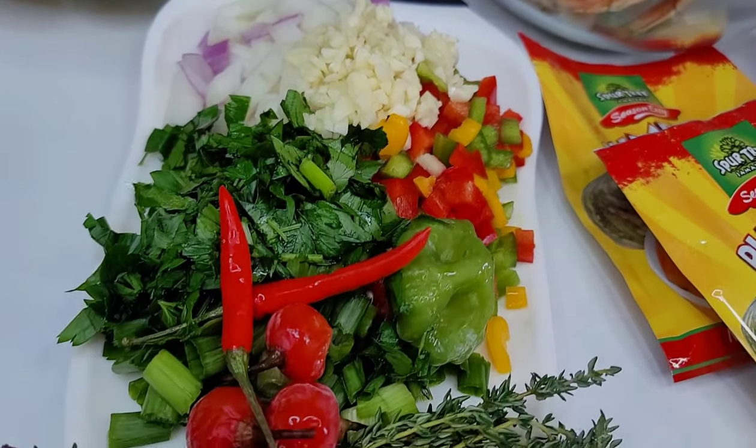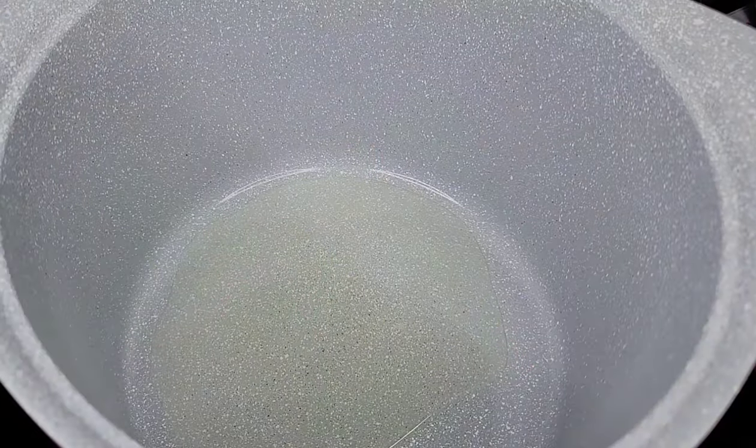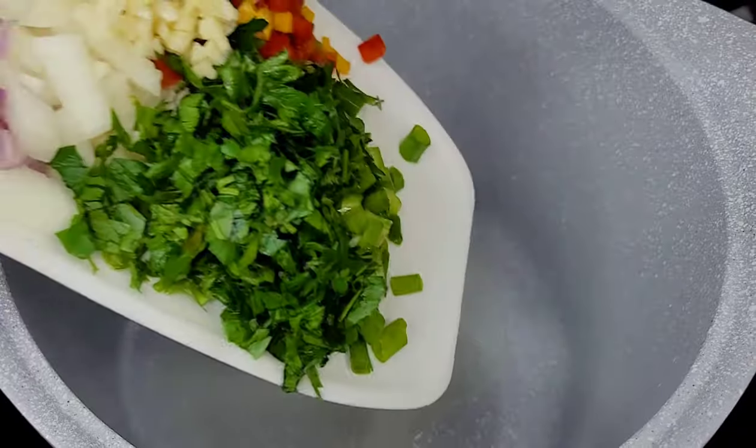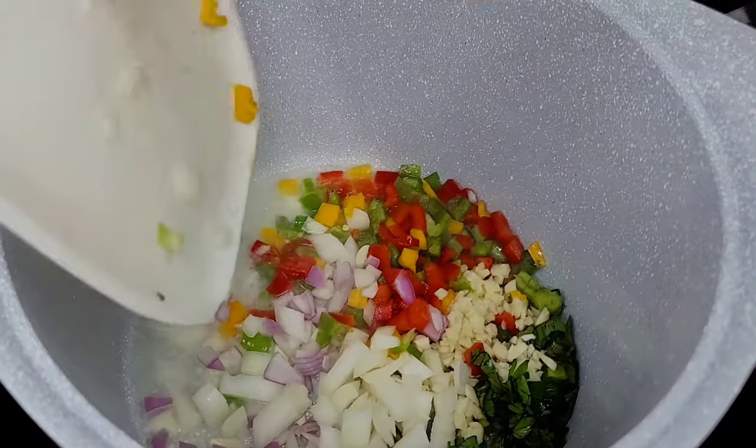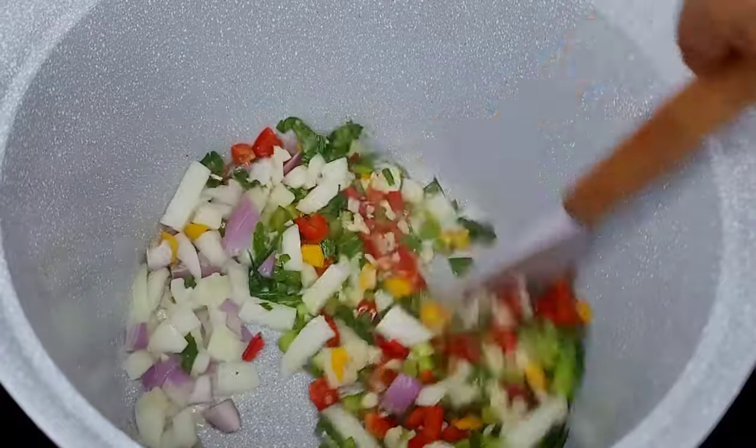which I will list in the description box. Now let's get into this recipe. To a preheated pot I added some oil, and now we will add our herbs and aromatics. Mix real well and allow to go for about two to three minutes.